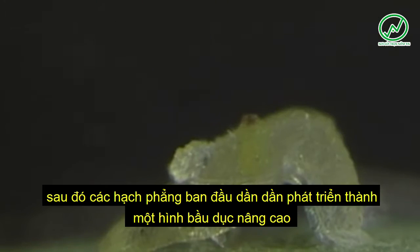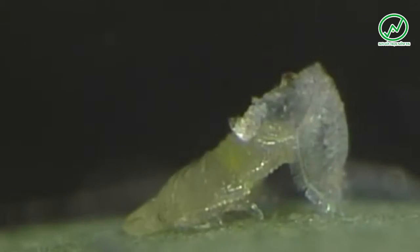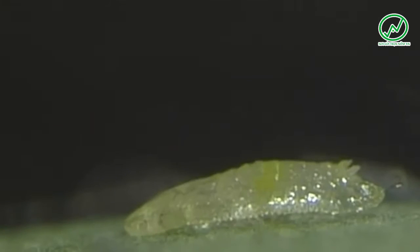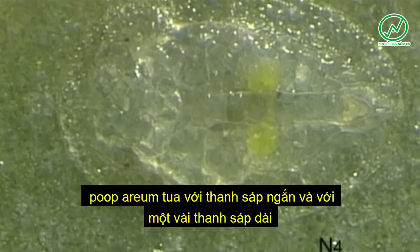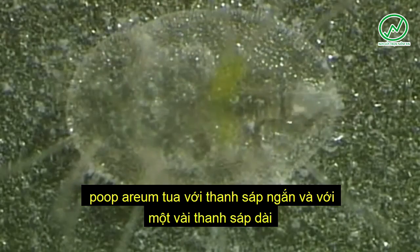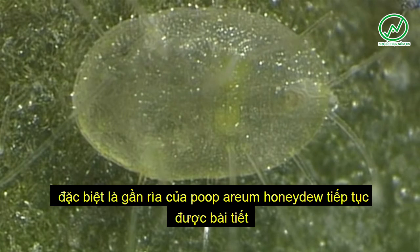The molting process to the fourth and final instar nymph is shown here in phases. Then the initially flat nymph gradually grows into an elevated oval box-shaped puparium, fringed with short wax rods and with a few long wax rods, particularly near the edge of the puparium.